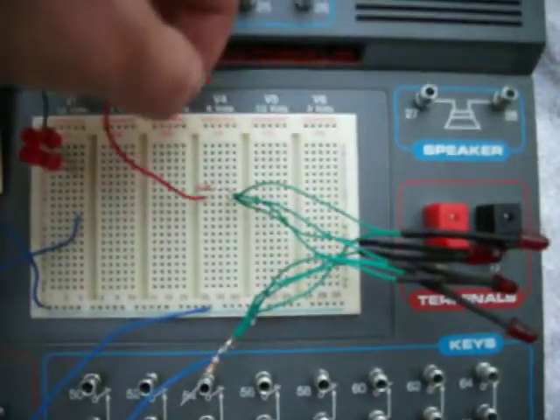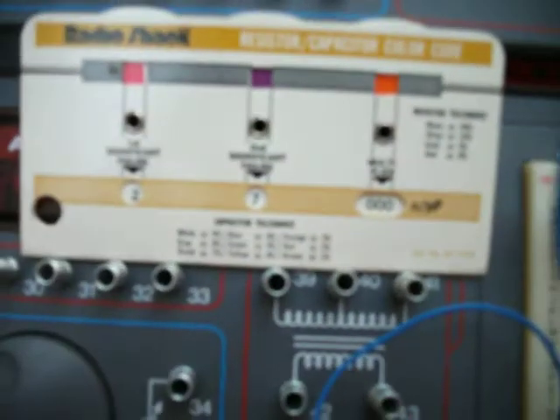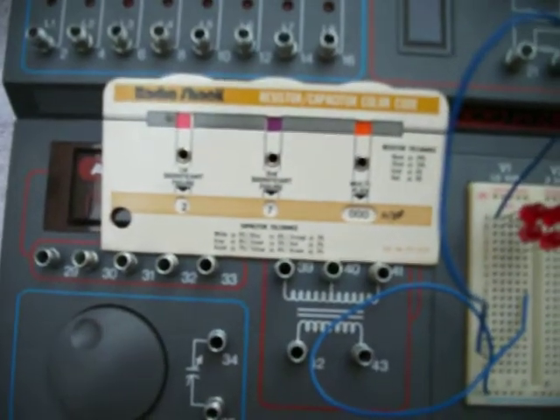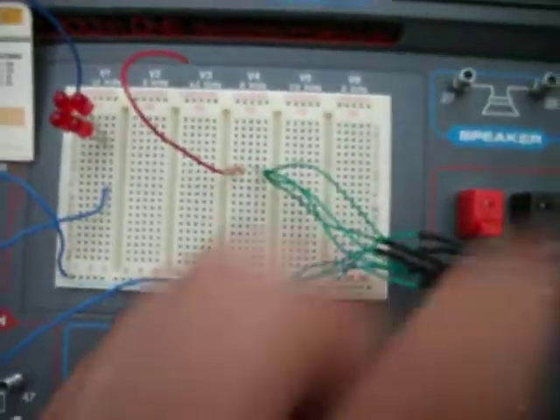Okay, I'm taking that off. That's 27,000 ohms if I'm reading this right, and it's burning my LEDs.